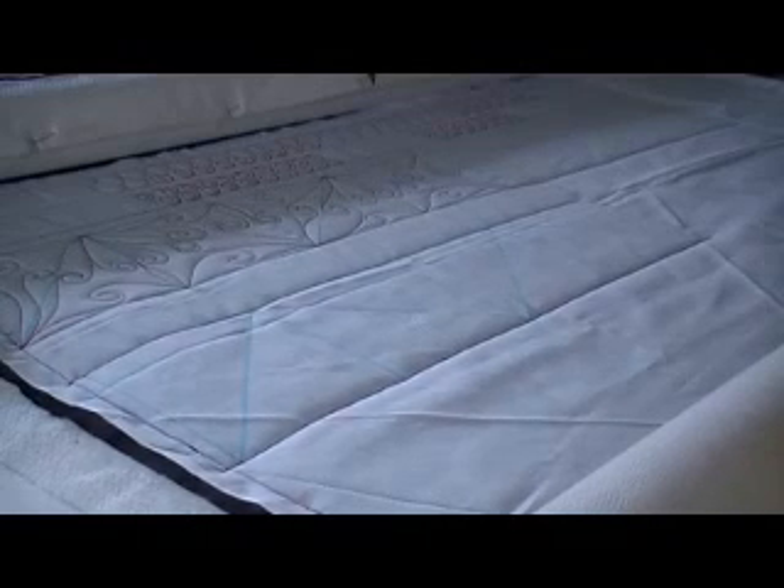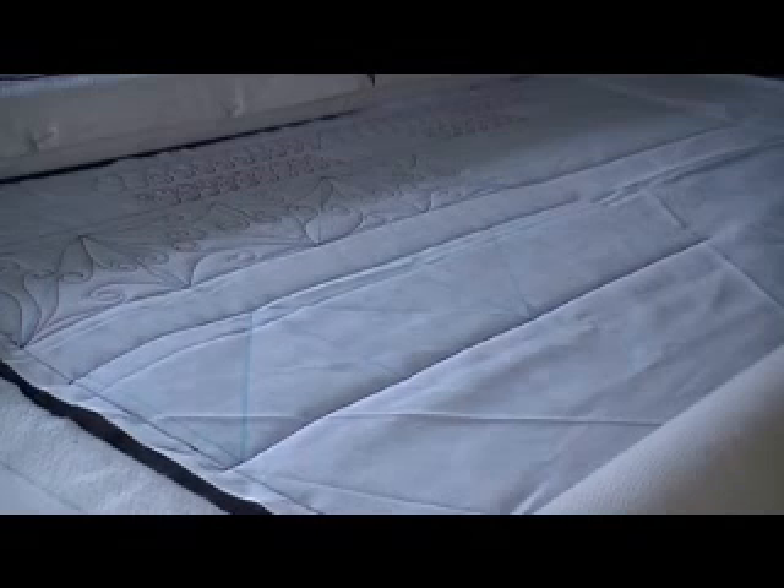Hi everyone, me again, Kim Stotzenberg. I wanted to take the time today and show you how I do my border treatment that I call heavy metal. I named that because when I drew a diagram of it out, to me it looked like a wrought iron design.